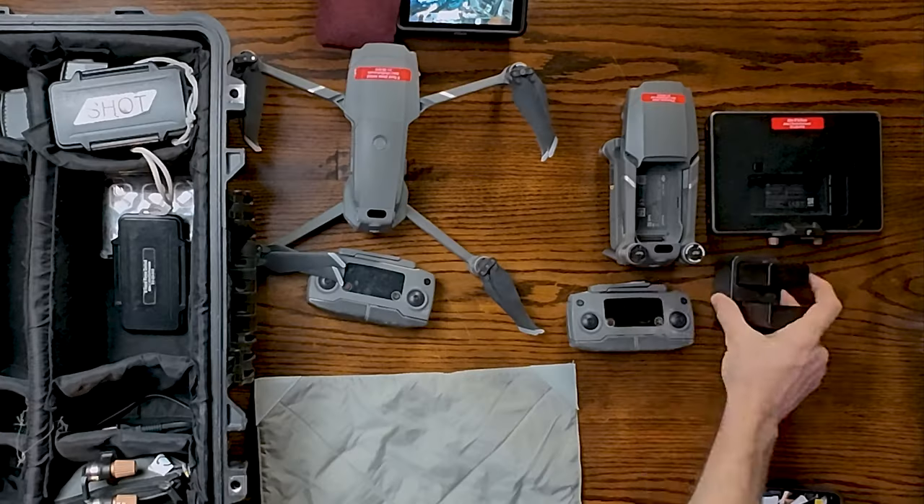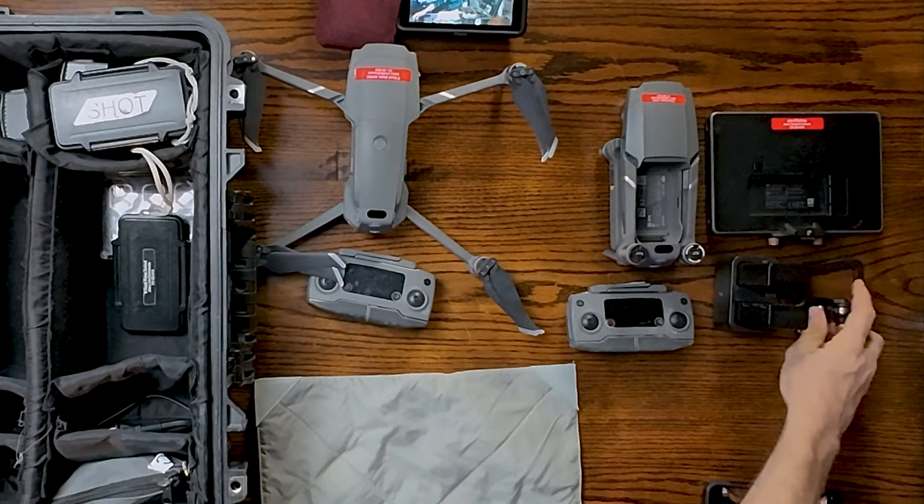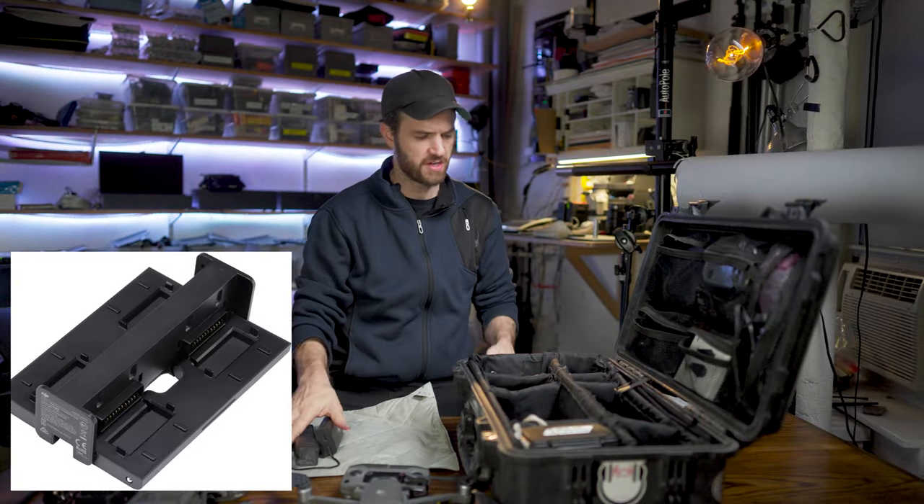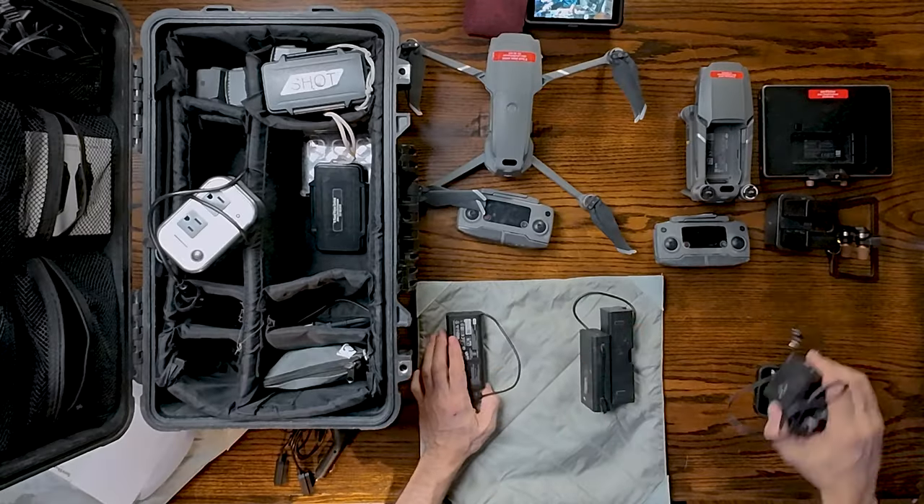We've got batteries for the Crystal Sky, the mount for the Crystal Sky car charger, the typical four-battery Mavic charger — this charger, this one — and then the Crystal Sky.